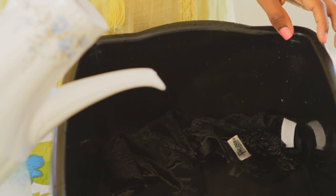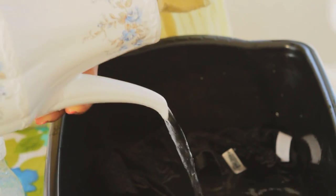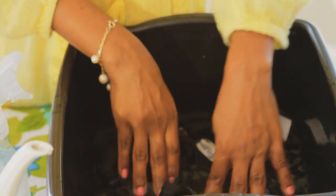Then go ahead and rinse. Dump out the soapy soiled water and pour in some new cold water over the bra and panty. Let it rinse until the water runs clear. My water is clear here.